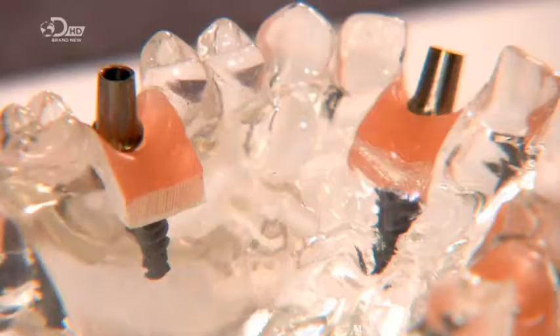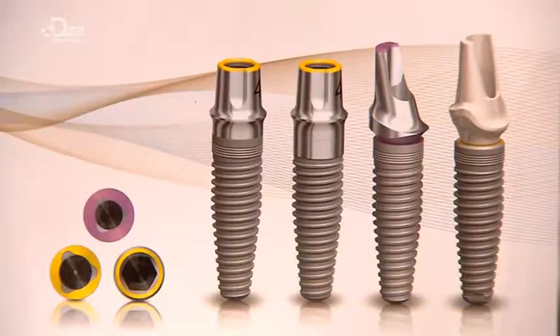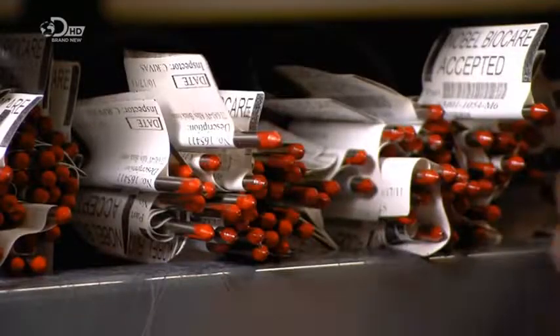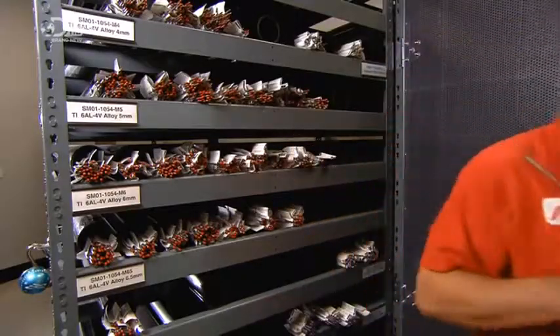In the middle of the 20th century, it was discovered that titanium is a metal that bonds with bone. It revolutionized restorative dentistry, making enduring tooth implants possible. To make these implants, they start with a solid titanium rod. This 4-meter rod will be used to make more than 200 implants.